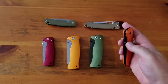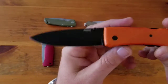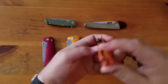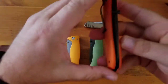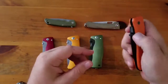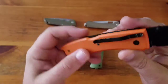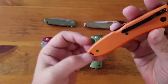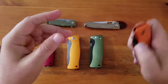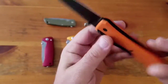Next up is the Opera - big Opera, D2 and G10, coated blade, lockback, good centering. Tip-down pocket clip, which kind of sucks - I don't know why knife companies do that. Looks pretty good but I don't carry this one much. I could probably get rid of this knife, I think I might sell it.